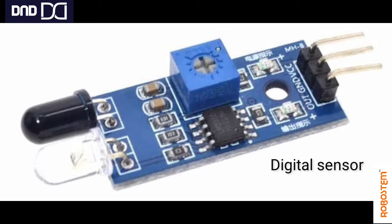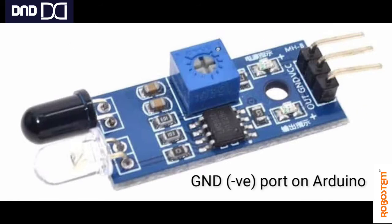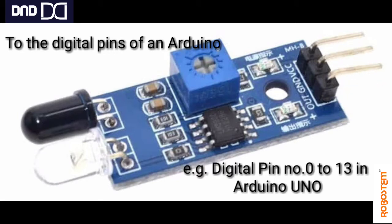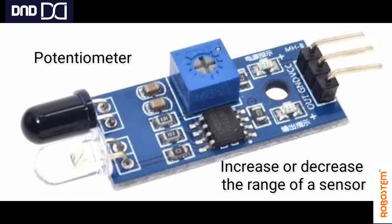First we will look at the pins. It has three pins: VCC, GND, and OUT. VCC connects to the 5V on the Arduino board, GND connects to the ground on the Arduino board, and the output pin carries the signal from the sensor module to the Arduino. It can be connected to any digital pin — on the Arduino Uno, that means pins 0 to 13.